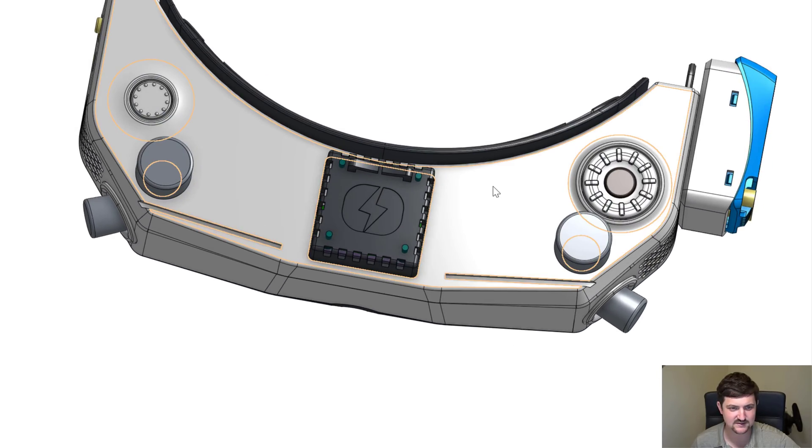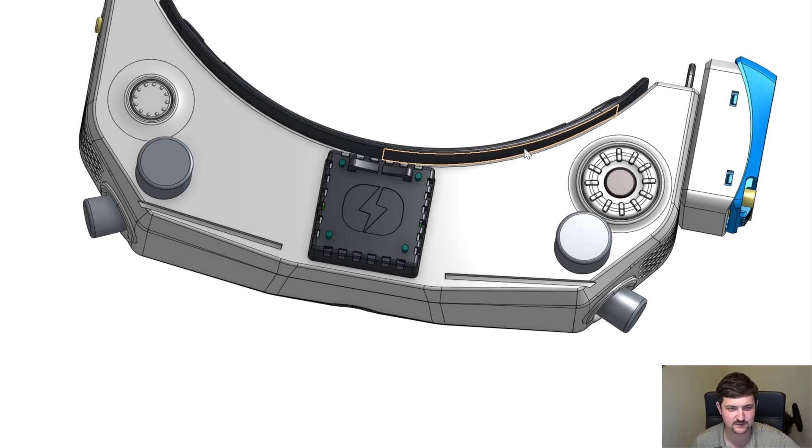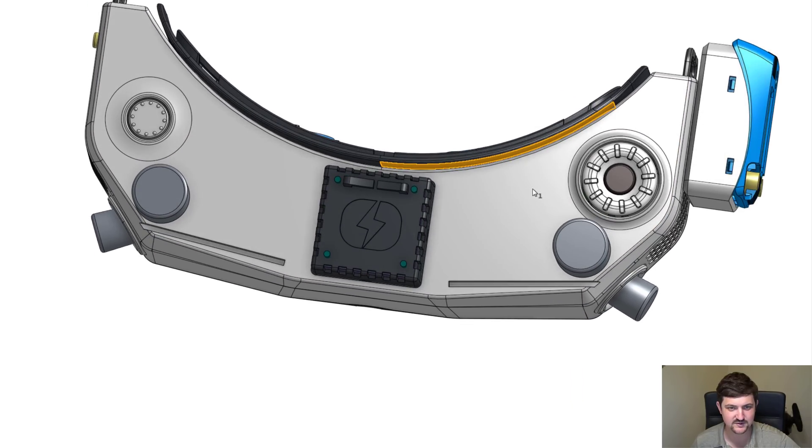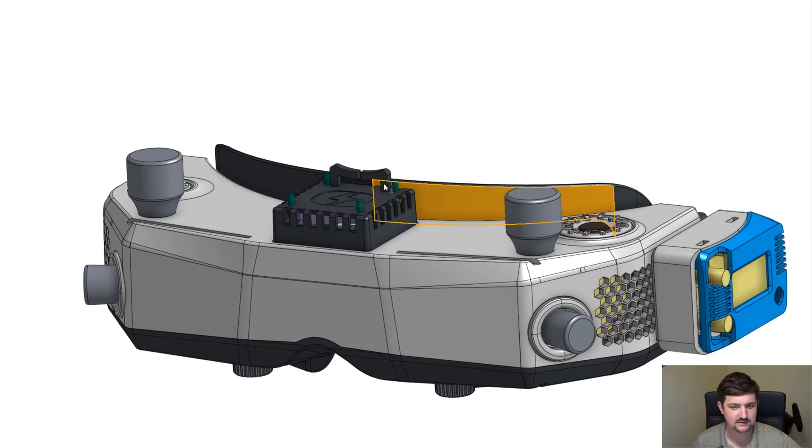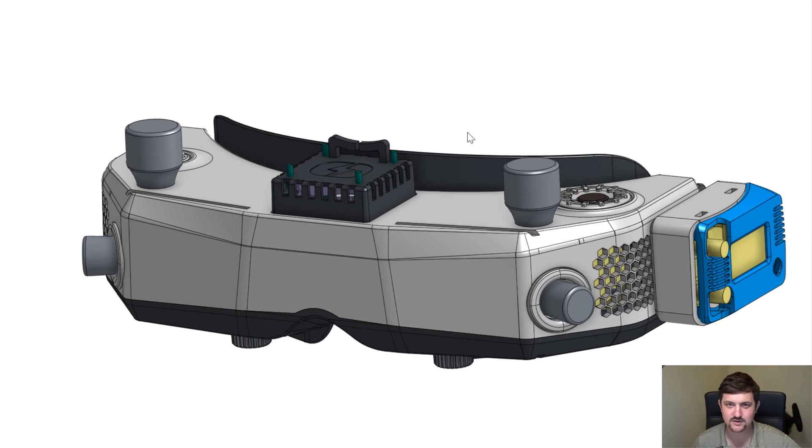Another thing to note is this is the flatter faceplate. There's also a more curved faceplate that is going to be available, and that's what's going to fit faces like mine better. Overall, Carl's got this thing coming along nicely, and it's all on track for us to have this to test out in hand in August.